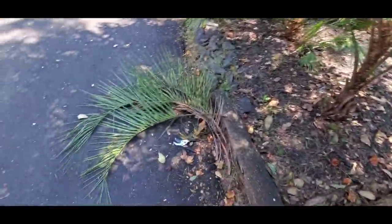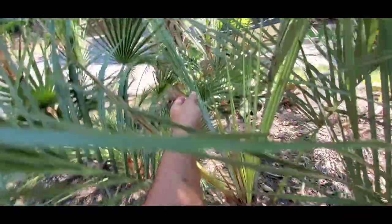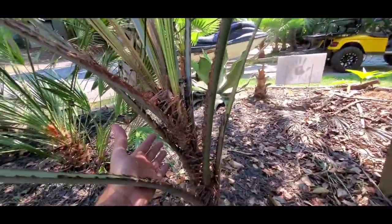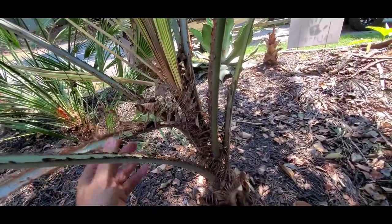I was doing some trimming on this Pindo here, and I was noticing that these looked really bad. I thought they just must be older. And then I noticed that these weren't opening. And then I also noticed that my base here is really not sturdy. Look at this — just falling.